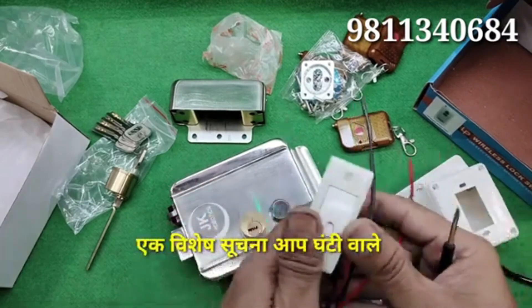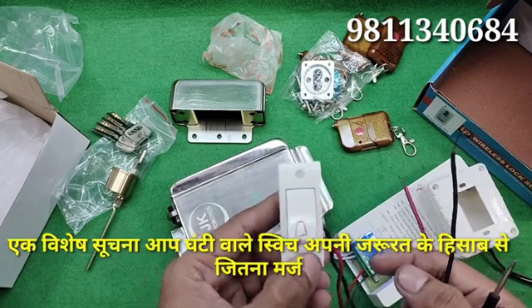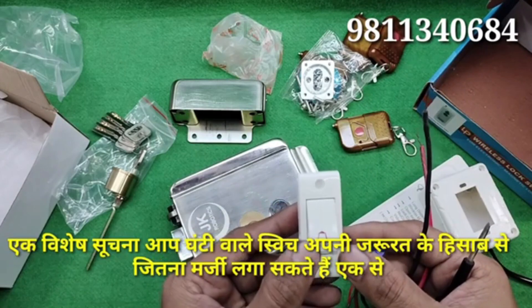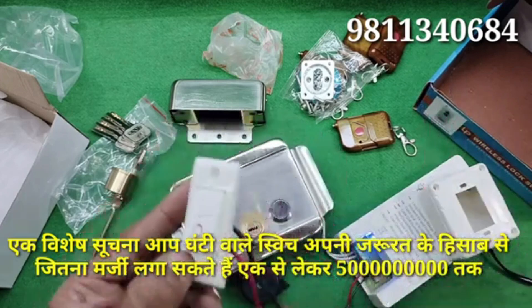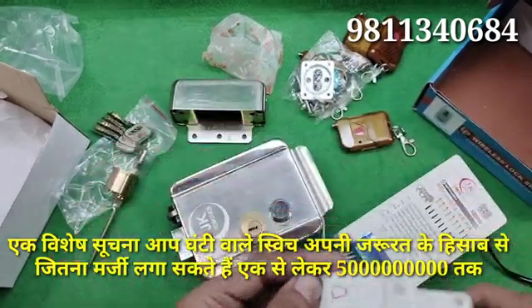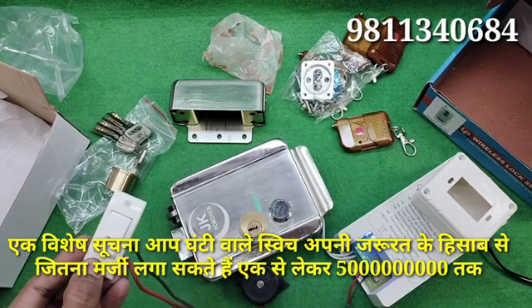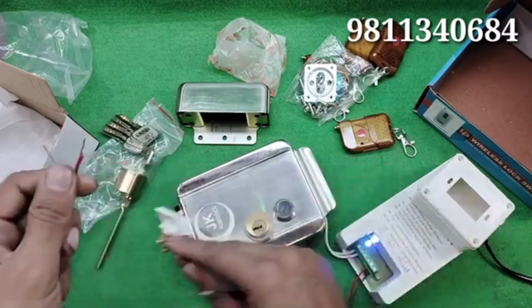All connections of the electronic door lock, buzzer, and manual switches are only connected to this remote kit. If you want to connect a manual switch or push button, it has only two wires and you don't need any electronic supply given to it — just connect it to the remote kit.